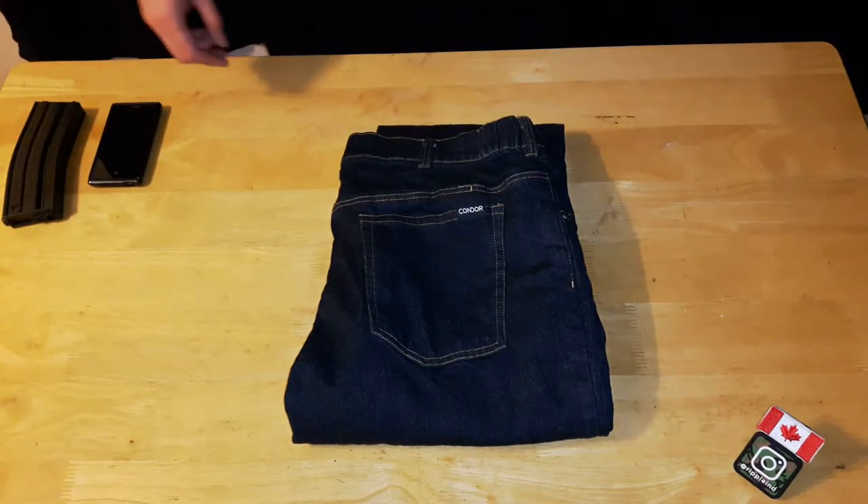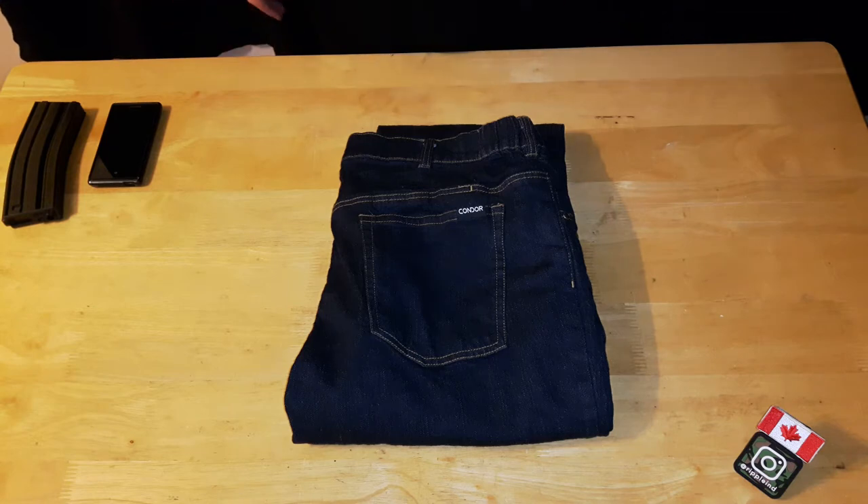Welcome back to another video review. Today we're going to be taking a closer look at the Condor Cipher jeans.